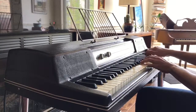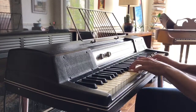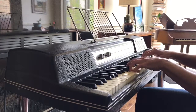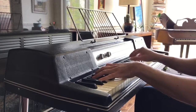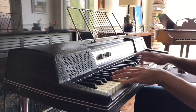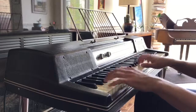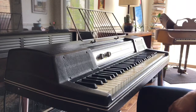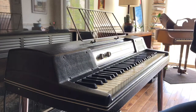Thank you. So as you can see, it's a fantastic example of a Wurlitzer 200A in excellent condition, all in tune, all original. It rocks. Enjoy!